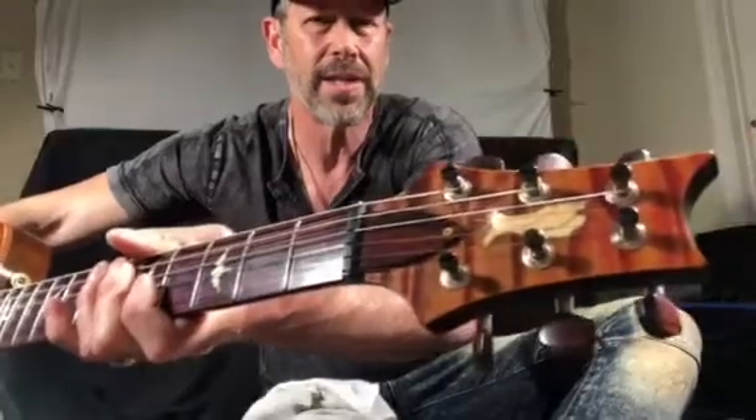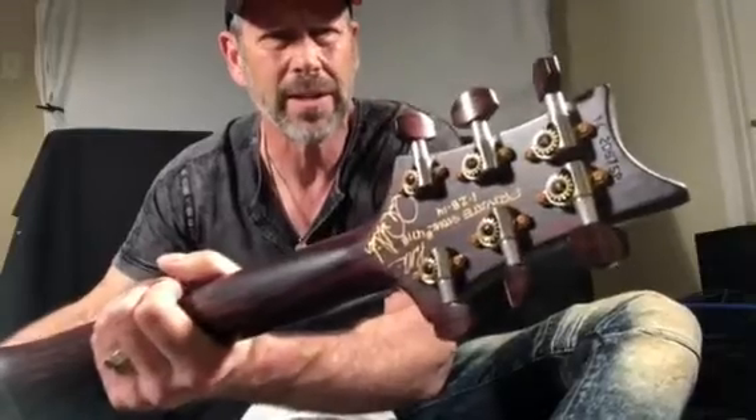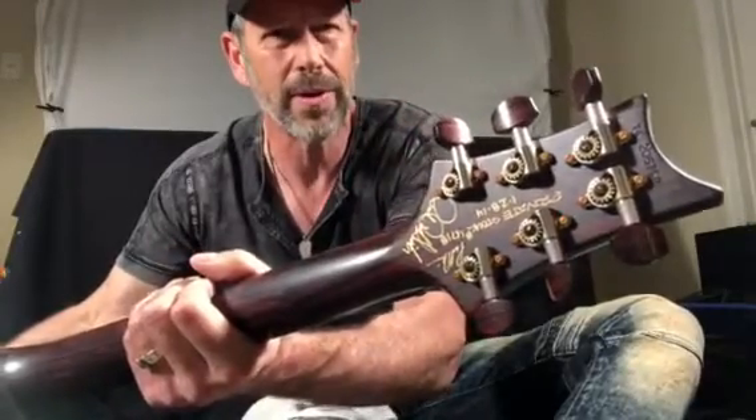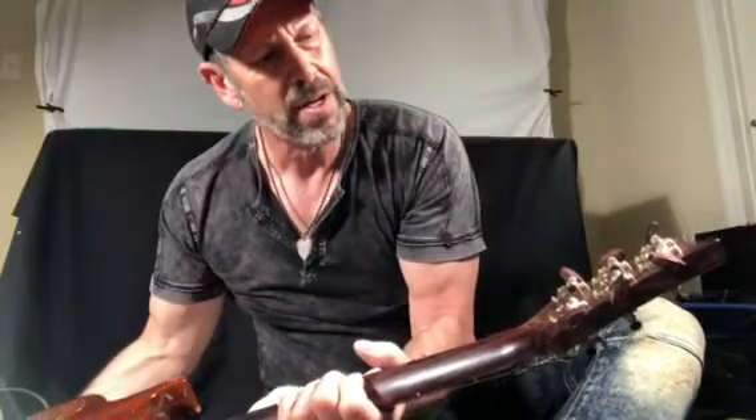And there's your headstock — it's got a matching quilt headstock, and there's your Private Stock back here. You can see it was signed by Paul and Paul Miles as well. It was made on January 28, 2014, according to the data on the back of the neck.